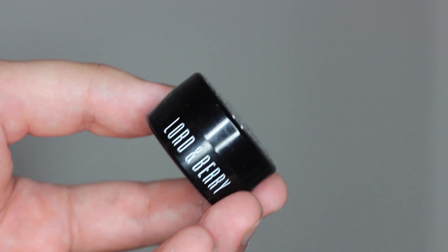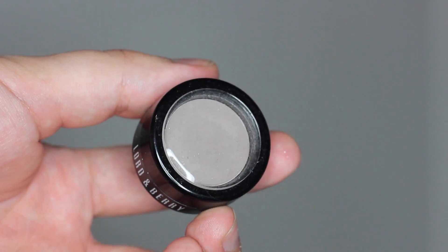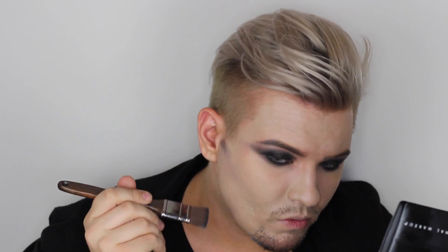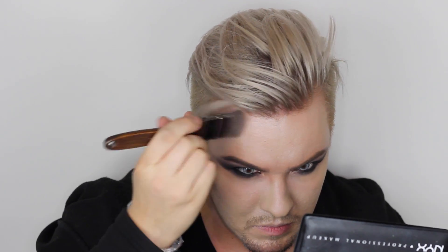Возвращаемся снова к матовому серому оттенку от Lord & Berry — теперь я беру широкую кисть для боди-арта и контурирую с помощью этого оттенка лицо. Кто-то слишком много жрёт, поэтому мы рисуем скулы, подбородок, слегка контурируем лоб и нос. Обожаю этот оттенок — невероятно удачный и очень красиво сочетается с любым оттенком кожи, он очень чистый.